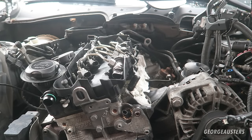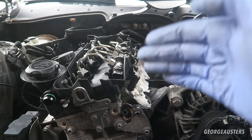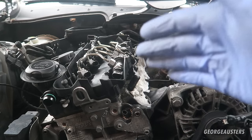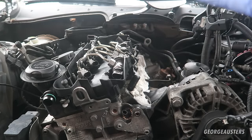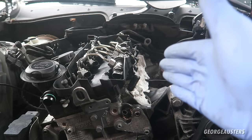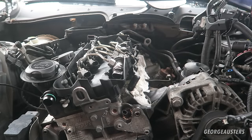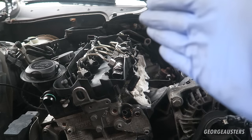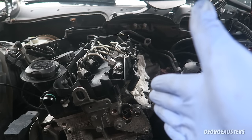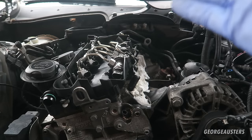What's going on guys, welcome back to another video. Today I'm going to show you how to remove your glow plugs on your diesel engine without snapping them. There's a huge misconception on the internet that if you try to remove your glow plugs you'll end up snapping them and have to remove your cylinder head to extract them. I'm going to show you today how to remove them properly without snapping them - it's actually fairly easy to do.